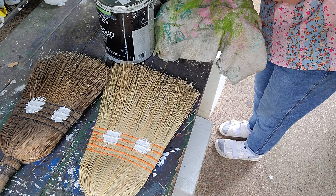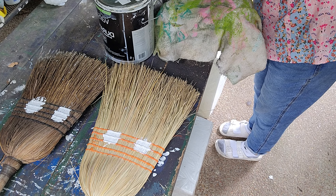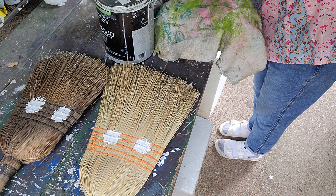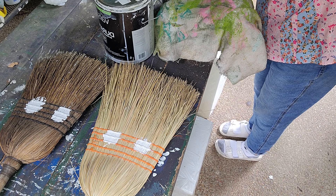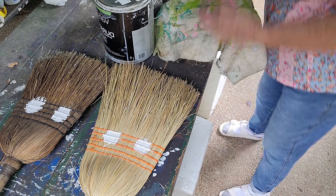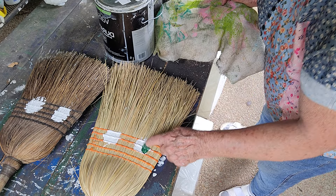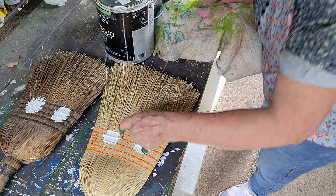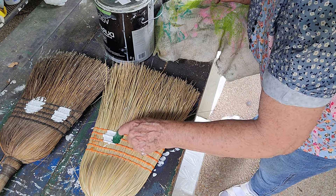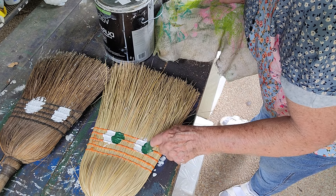Now, depending on which way we want the eyes to go, I'm kind of stirring it around with my finger right there on the top. It's just as simple as that. That's all there is to it.